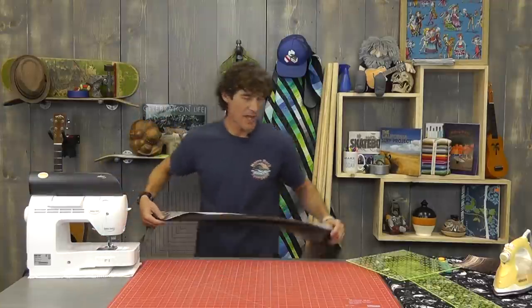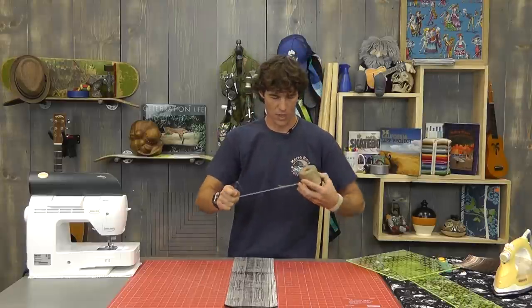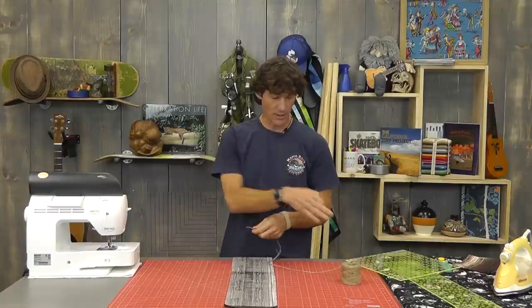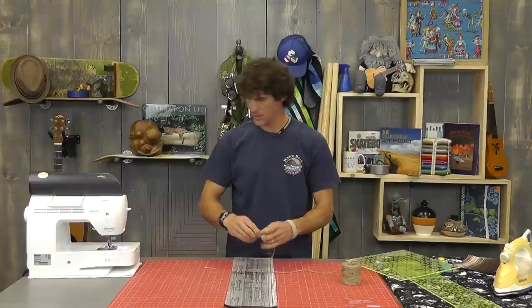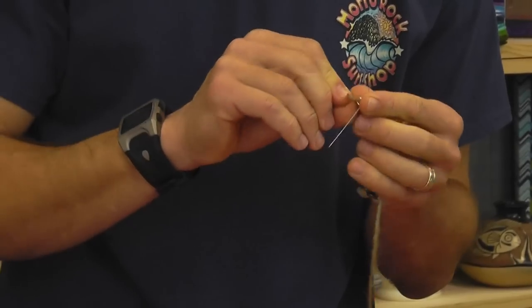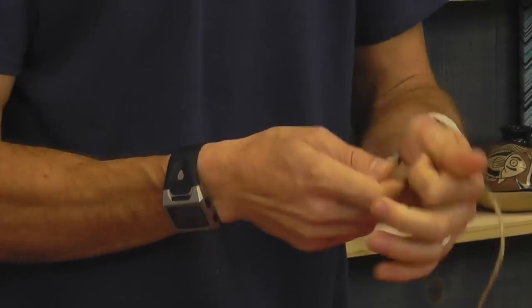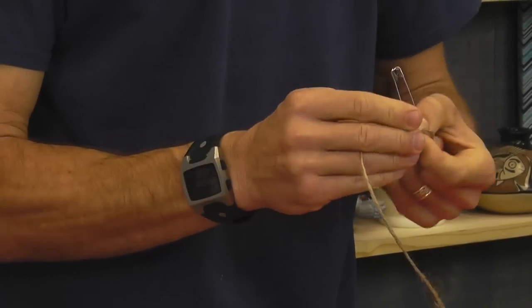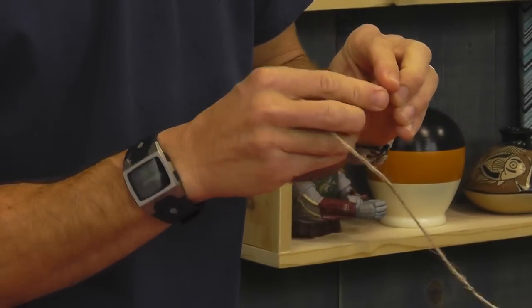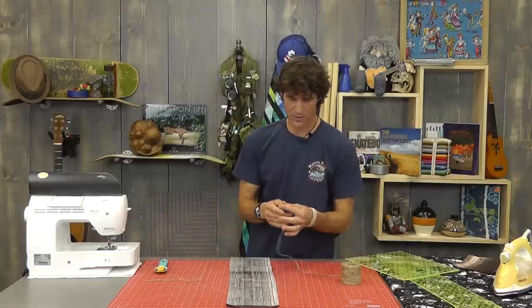Now here comes the magic. How many of you hate turning tubes? So here's what I've learned. This wasn't in the supply list, but this is something you should always have ready: one big fat safety pin and a ball of twine. I'm going to feed that through - I'm going to tie myself off a nice double-eight knot so that I could rock climb with it if I wanted to. You can tie whatever knot you want, but make sure your knot is not going to slip out because this is the magic. That's all locked in there nice and tight.